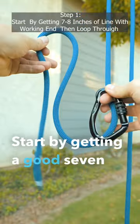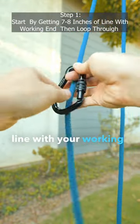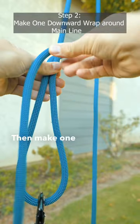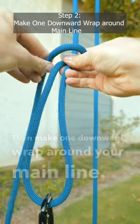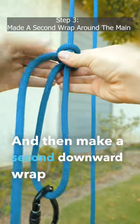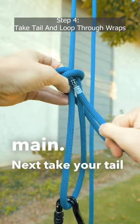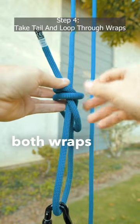Start by getting a good 7 to 8 inches of line with your working end and loop through the carabiner. Then make one downward wrap around your main line and then make a second downward wrap around the main. Next, take your tail and loop it through both wraps that you made.